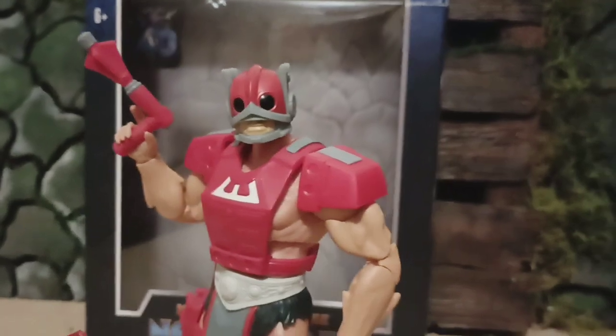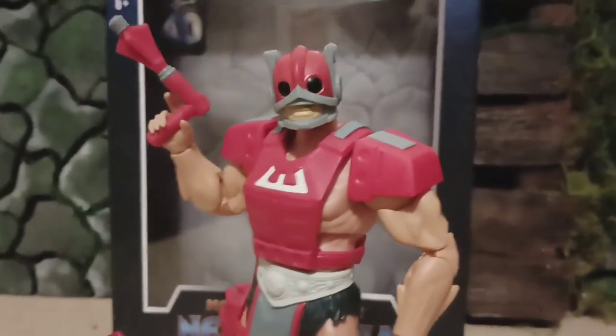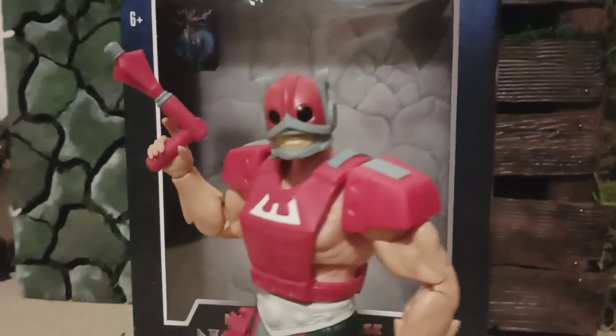He was always a boring figure to me, like he's not even one that I - I don't even think I had him as a kid.